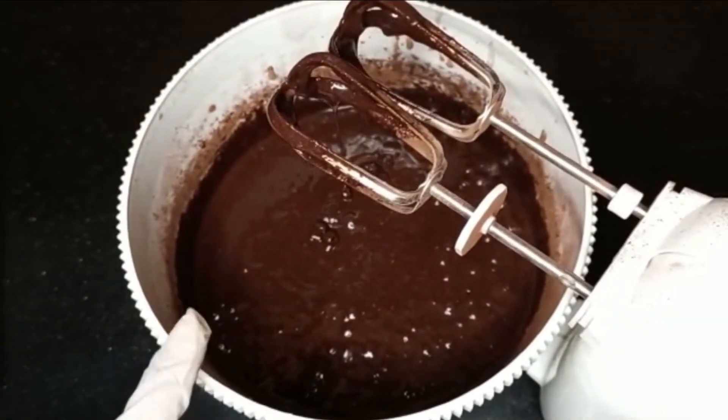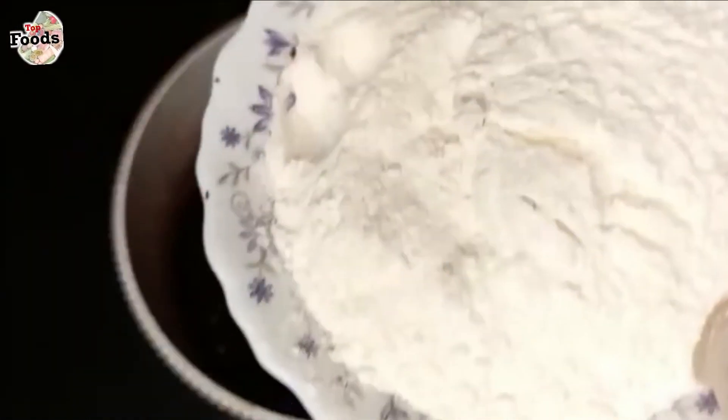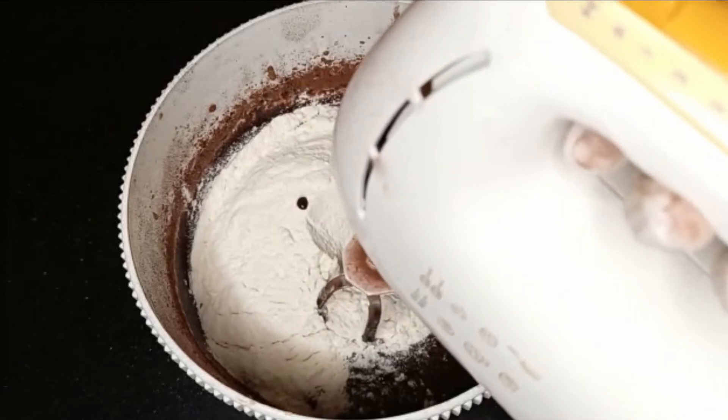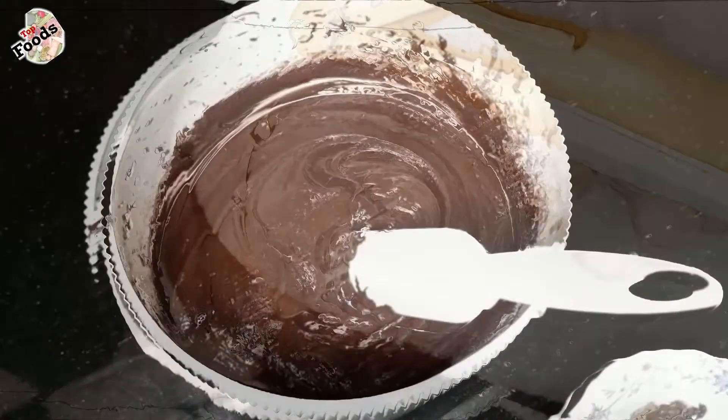I am going to add 1 cup of flour. After adding the flour, now we will mix it a little bit. See — the batter is ready.